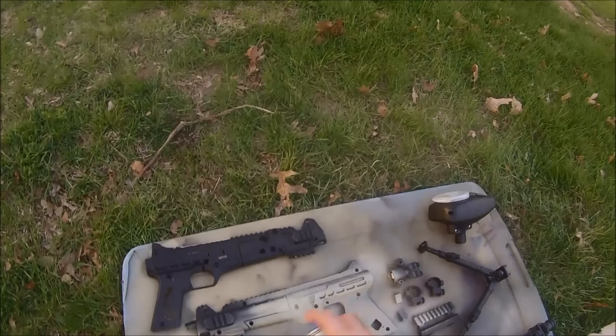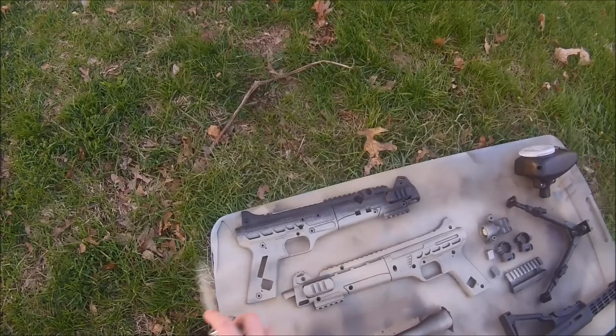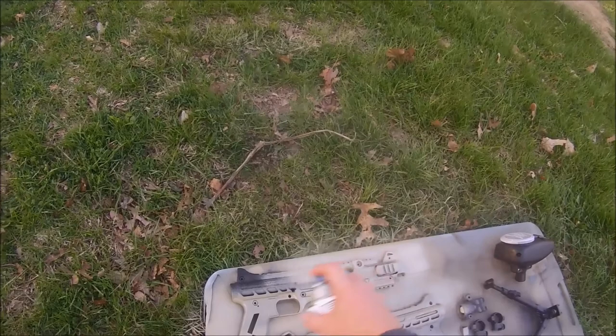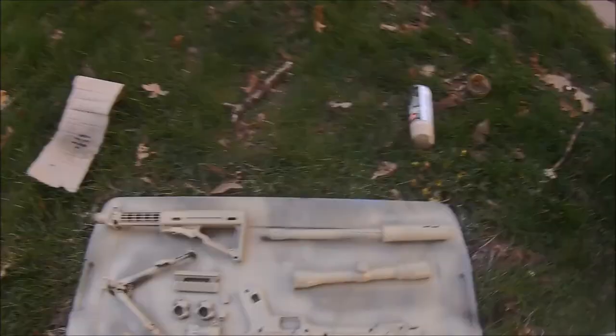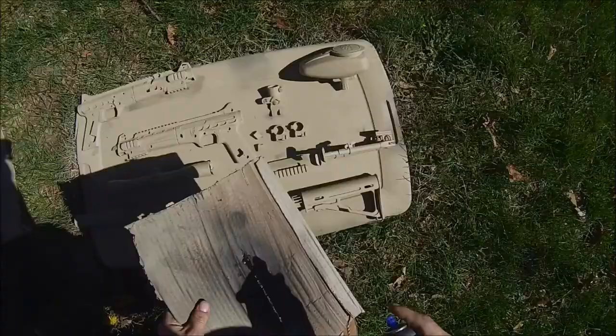All together I used tan, brown, and green Krylon camo spray and followed it up with clear satin acrylic spray. For the first coat, tan is going to be our base, and we did two coats of that.